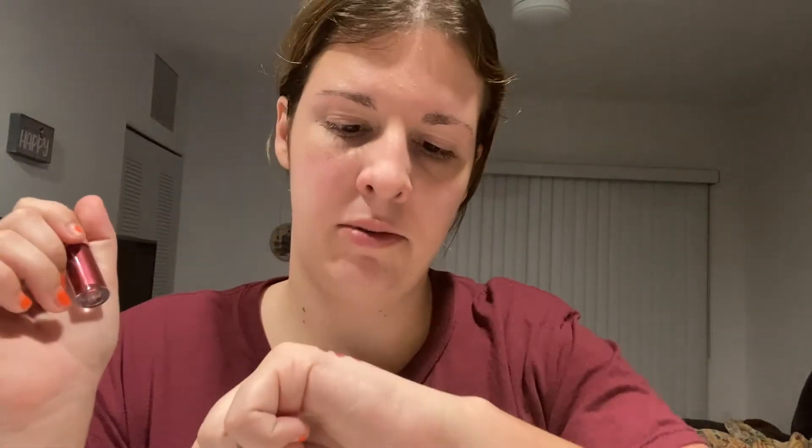It definitely looks different on camera than to my eye. They definitely are very pretty. They are a matte lipstick, so they dry — they're not a normal lip gloss.